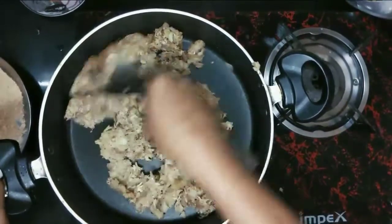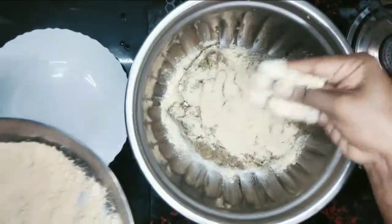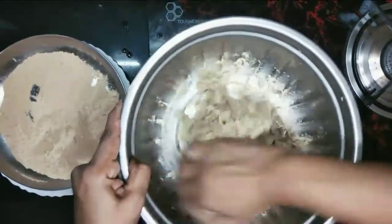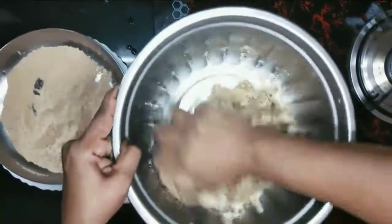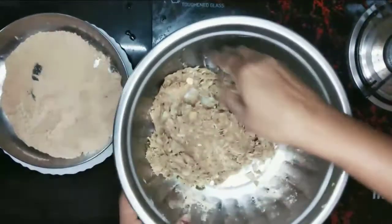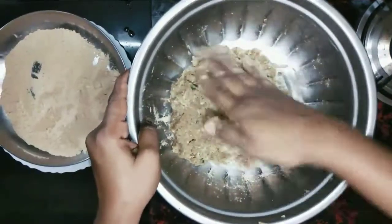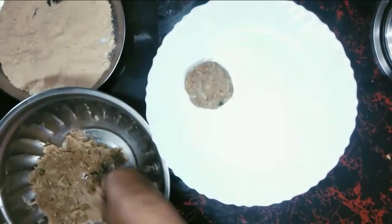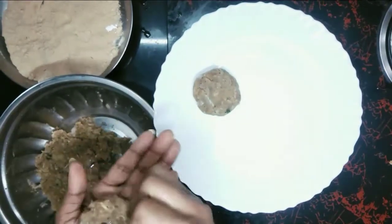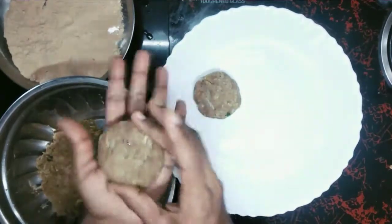Now let's mix it with 2 spoons of chicken cutlet mixture. I am going to mix it with a small amount of water. I am going to cut the shape — the shape will be separated.